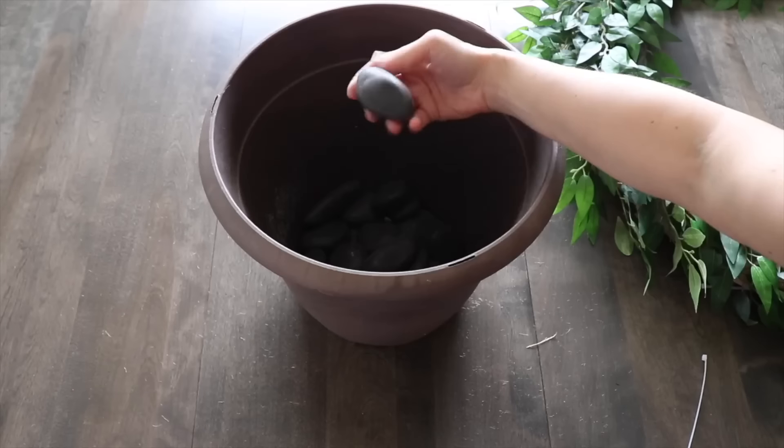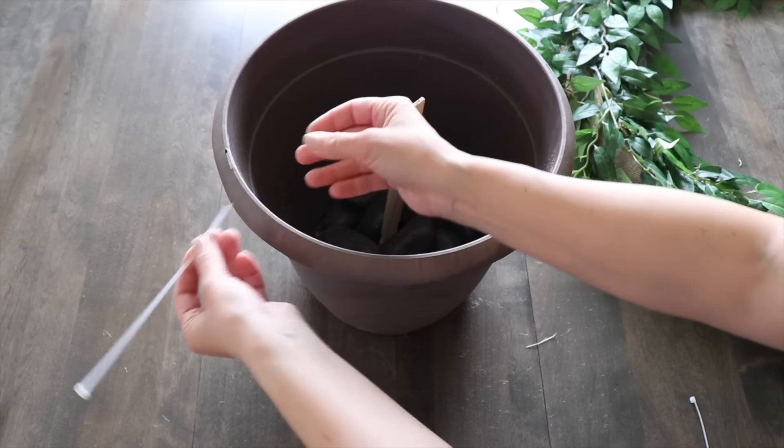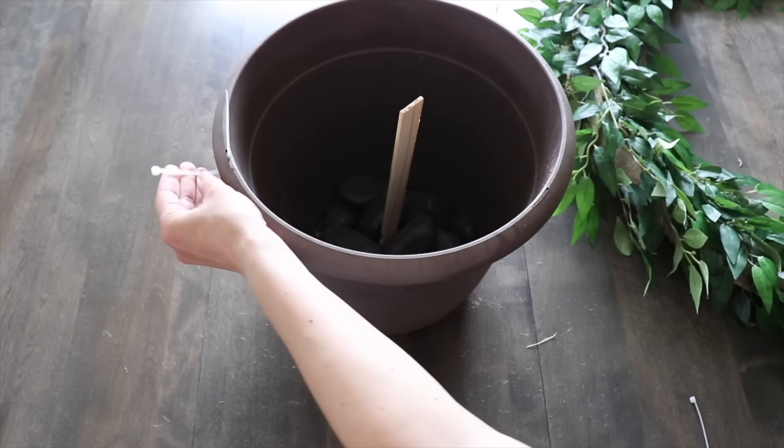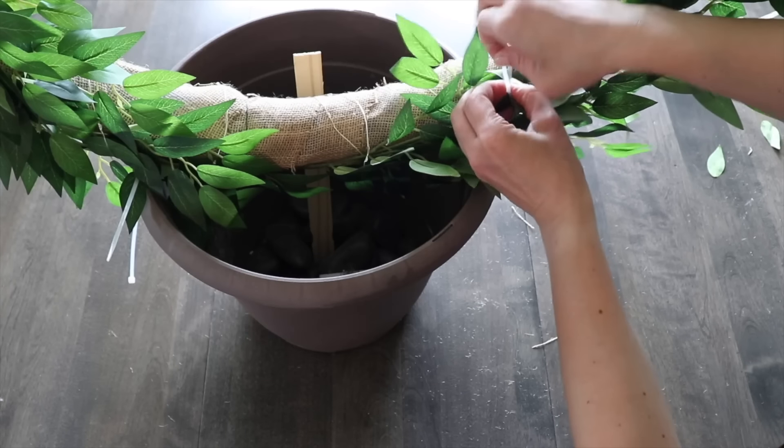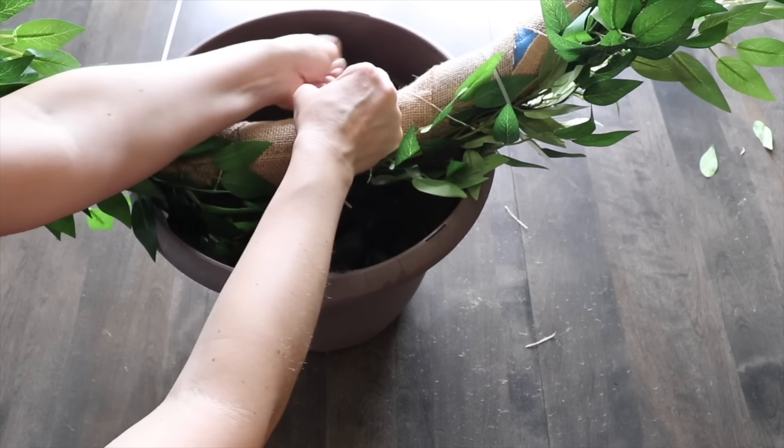I've got a plastic planter that's filled with some rocks on the bottom. I'm going to put a paint stick in here just to kind of hold it up a little bit. So I'm going to use a few zip ties to secure the wreath that I just made to the planter.